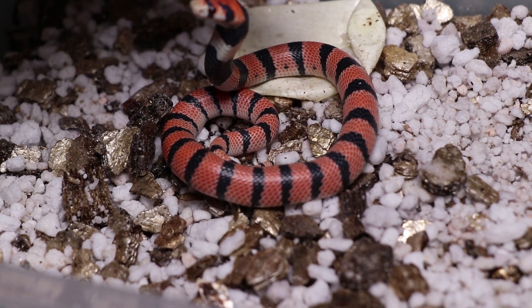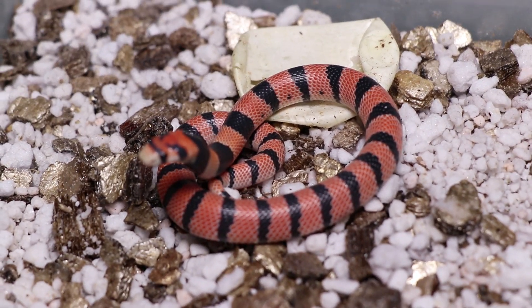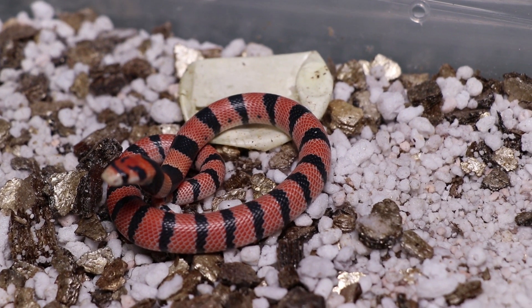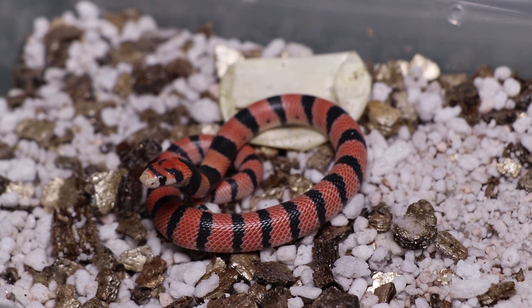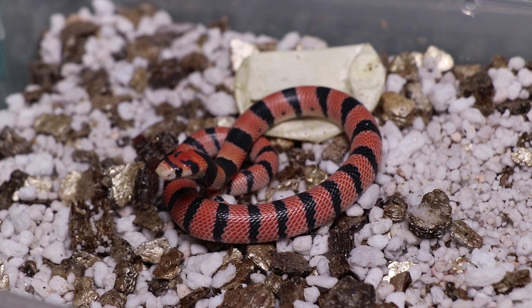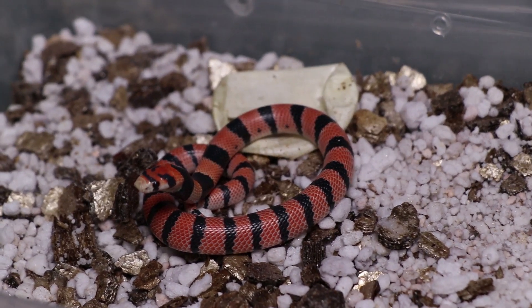Really cool little guys. Don't worry little dude, you're safe here, going to get some good food. We start these little guys on day-old pinkies and they're not too picky. Luckily we don't have to go with all geckos in the beginning. I haven't had too many problems with them, but one clutch can be quite different to the next - some of them can be quite problematic.